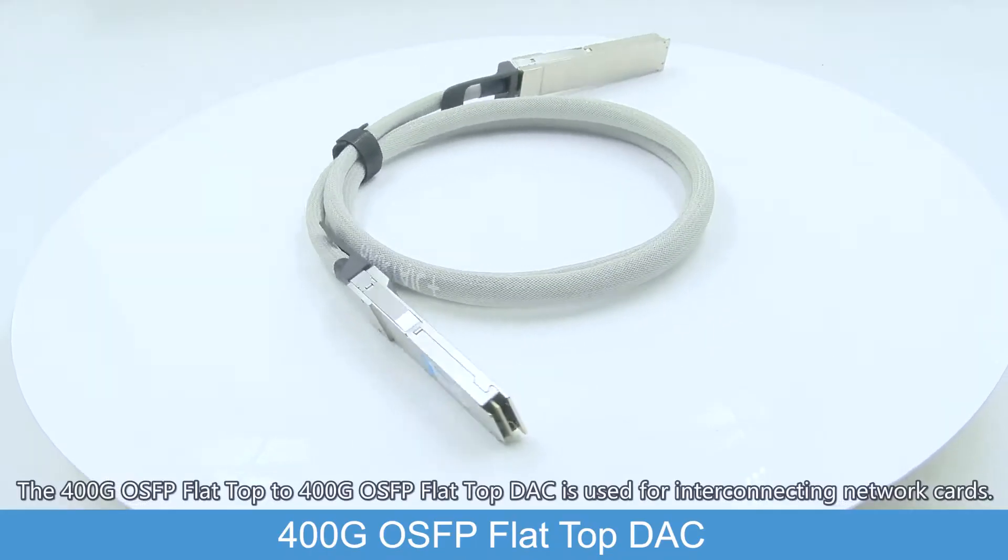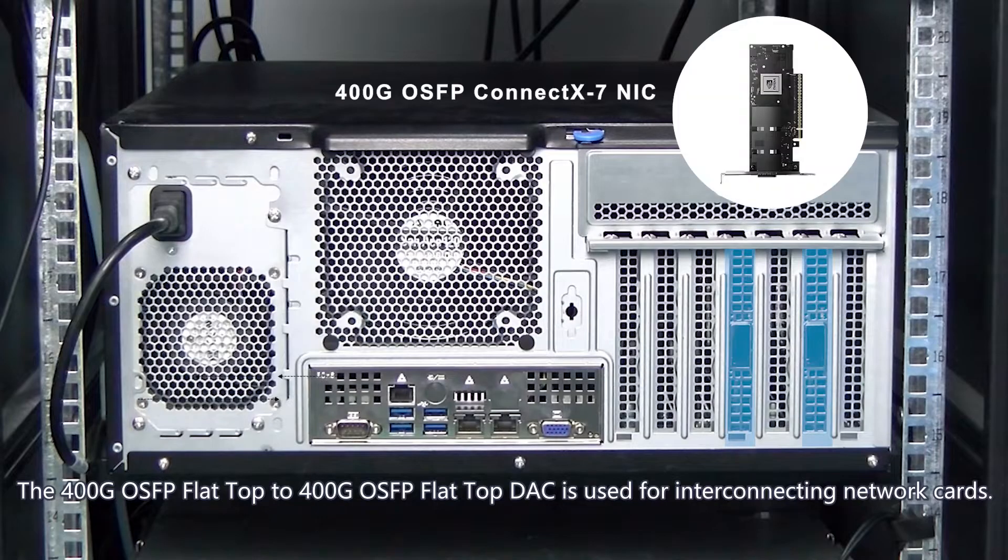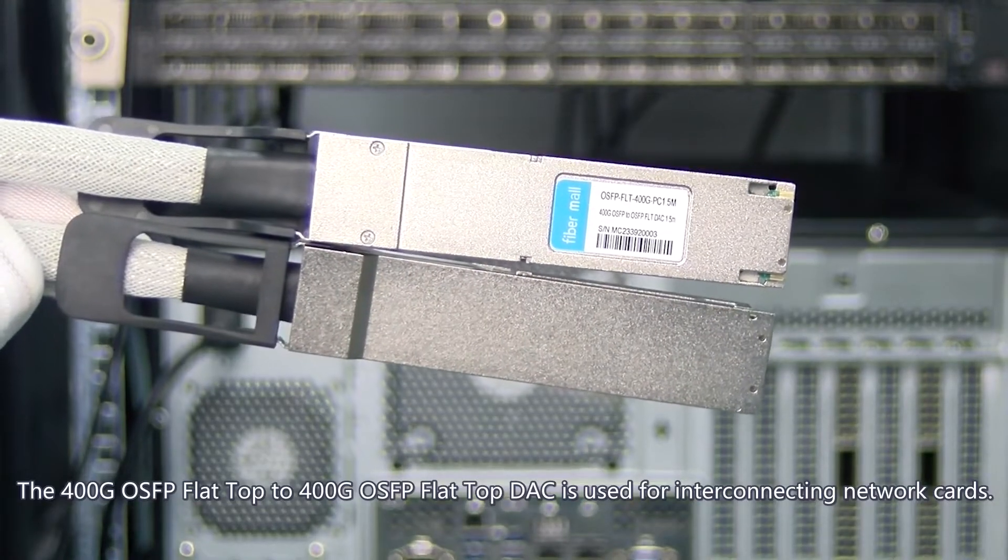The 400G OSFB flat-top to 400G OSFB flat-top DAC is used for interconnecting network cards.